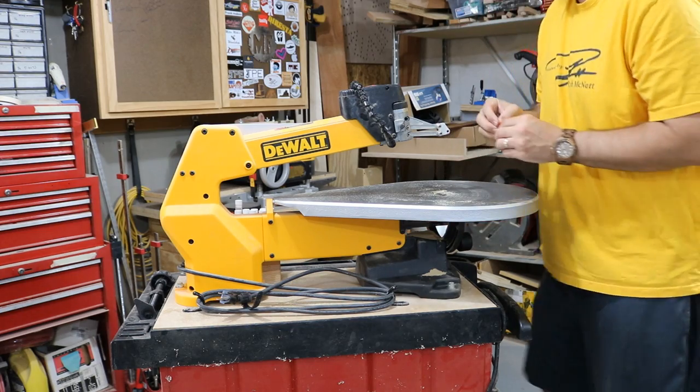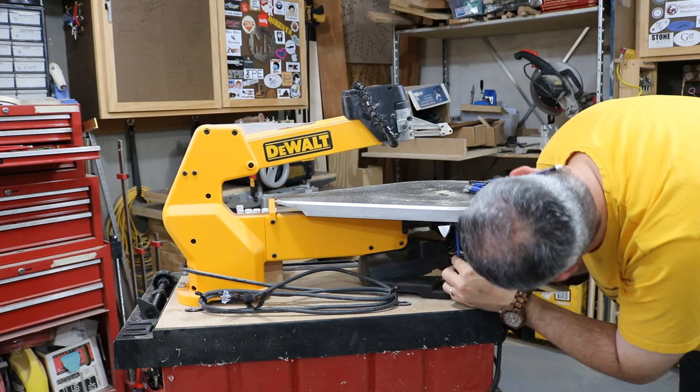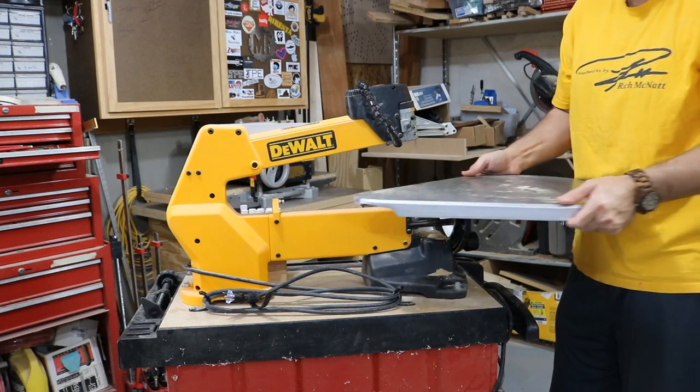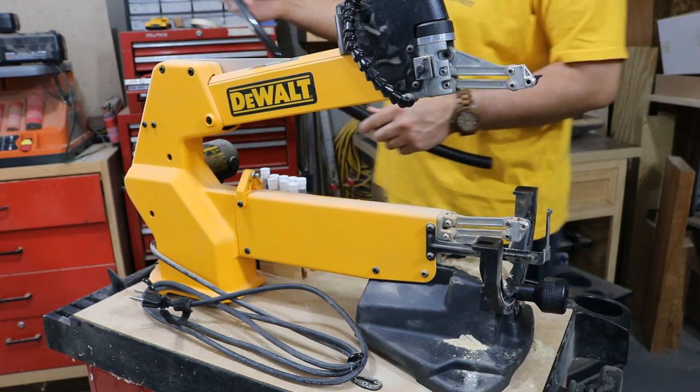It's pretty easy to remove the table. There are two screws on the bottom that use a 5mm Allen. Remove those two screws and the table comes off the saw.